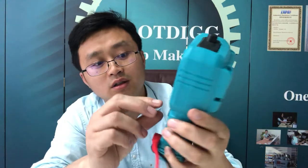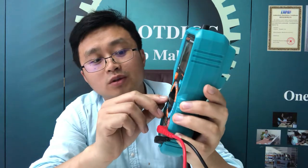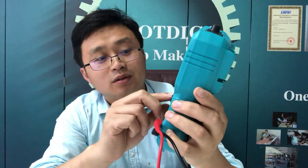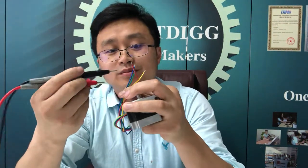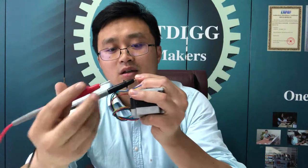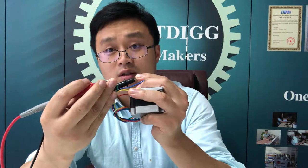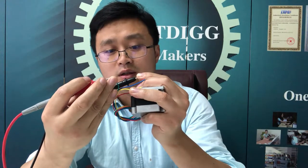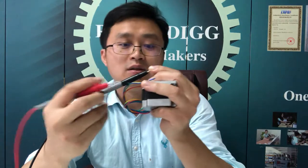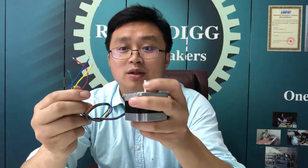You just turn the multimeter to the buzzer mode, and then you can test it. If you hear the sound, that means this is one of the two phases. Besides that, there is a small trick that you can experience.